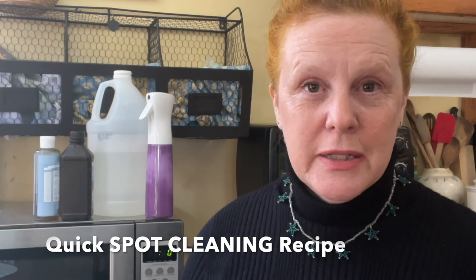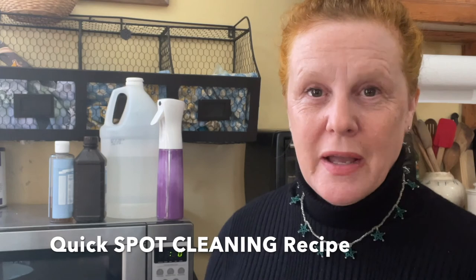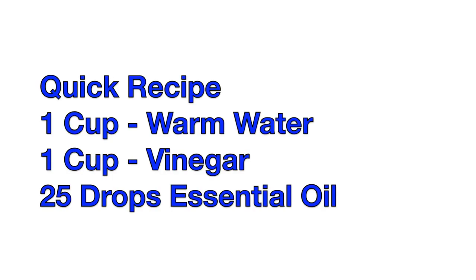If you're about to do some spot cleaning and want something to use right away, I highly recommend this quicker version of the recipe. You simply use a cup of warm water, a cup of vinegar, and 20 to 25 drops of your essential oils. I really like to use eucalyptus and lemon together for this because it's so powerful and it makes my house smell really great too.